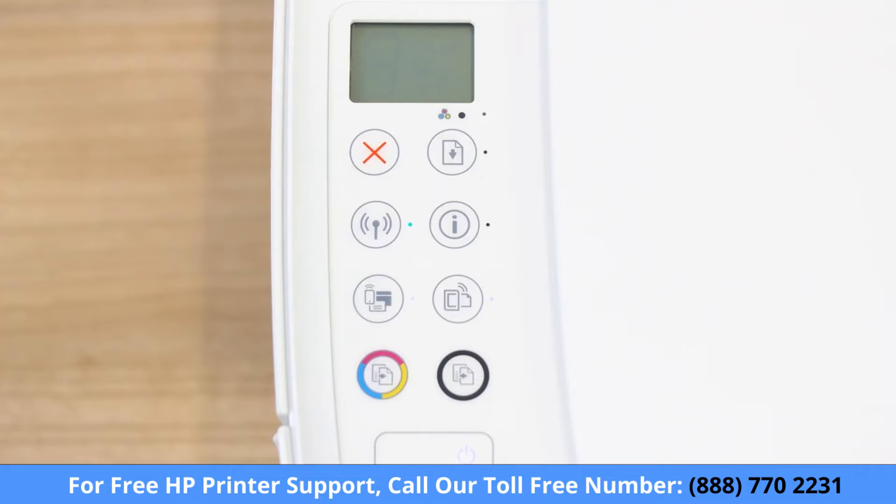Turn on your printer or press the Cancel button to wake it from sleep mode, and then get the Wi-Fi Direct name for your printer.